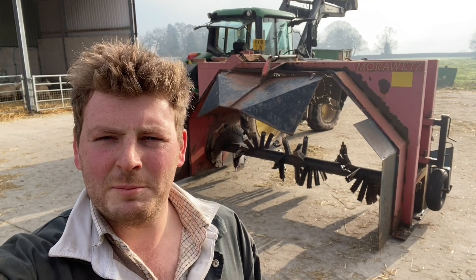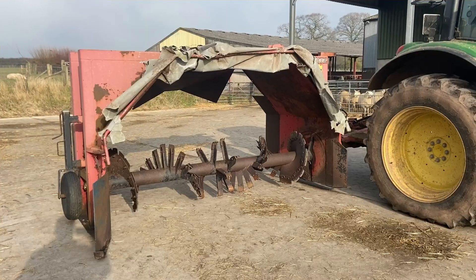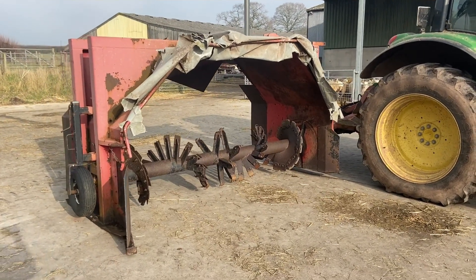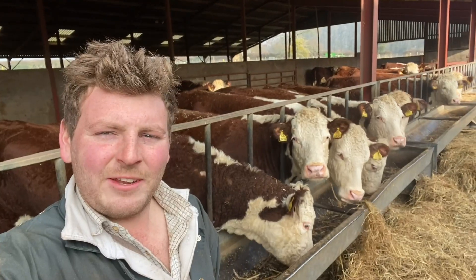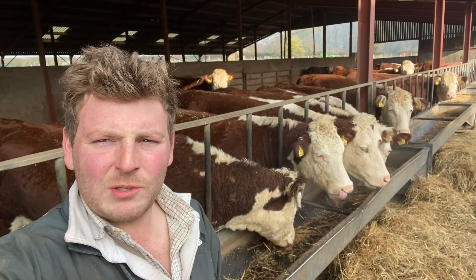Today I'm going to show you how we turn our farm yard manure into compost using that machine behind me. I bought this old compost turner about three years ago. It's quite a simple thing and it doesn't take a lot of horsepower nor time, so we use it on all of our muck now. These things produce about 600 tons of FYM for us every year, and we compost all of that.